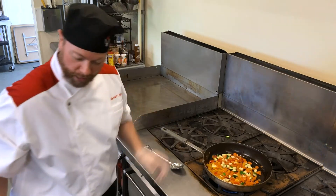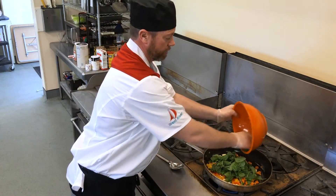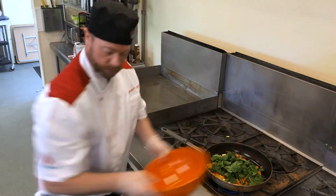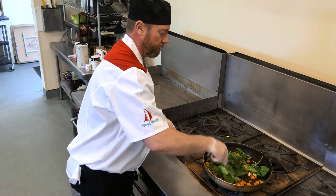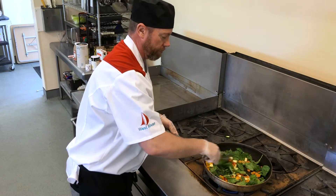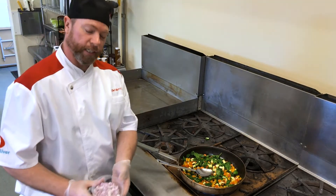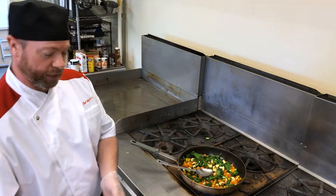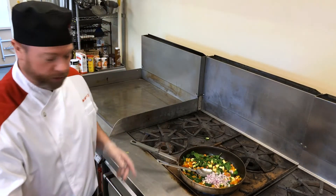Sauté it a little bit and then add your baby spinach, because the spinach doesn't take very long to cook at all. Mix that all in nicely — you can smell it already. The very last vegetable you want to add is your onion. It doesn't take very long at all, about 30 seconds to sauté, and it gives you that nice sweet flavor.